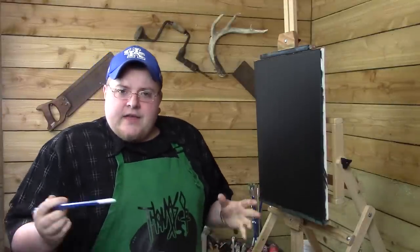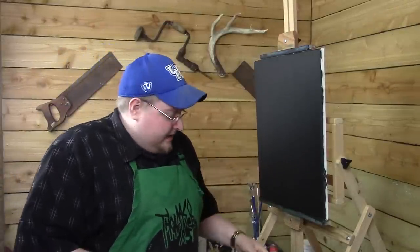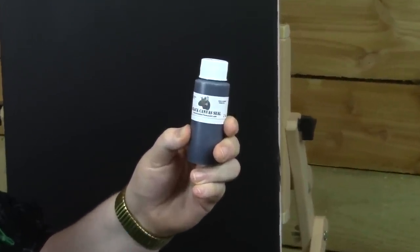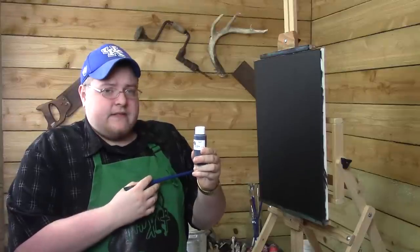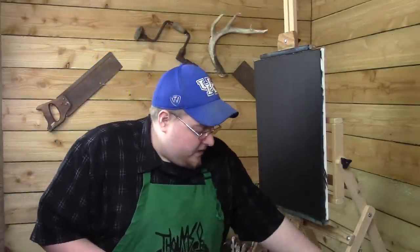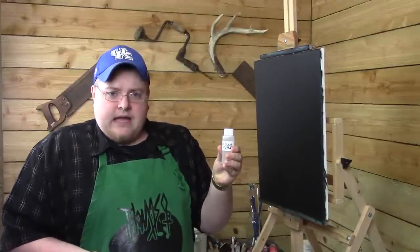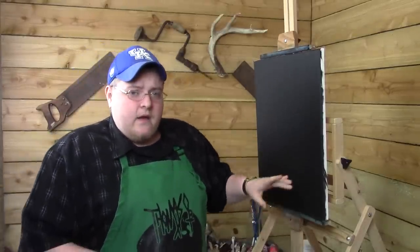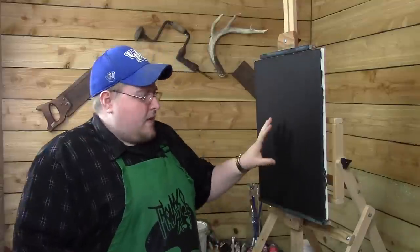I've got three cameras running today instead of our normal two, and you might be able to see what we're doing on the palette a little bit more. What I have here is a 16x20 canvas, and I've got it covered in some black canvas seal, some of my signature black canvas seal. This makes the canvas black so we can really show the colors on it.